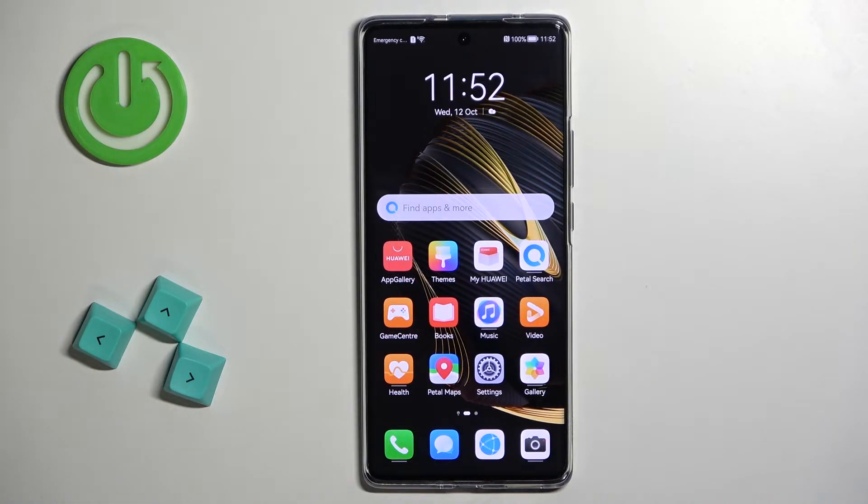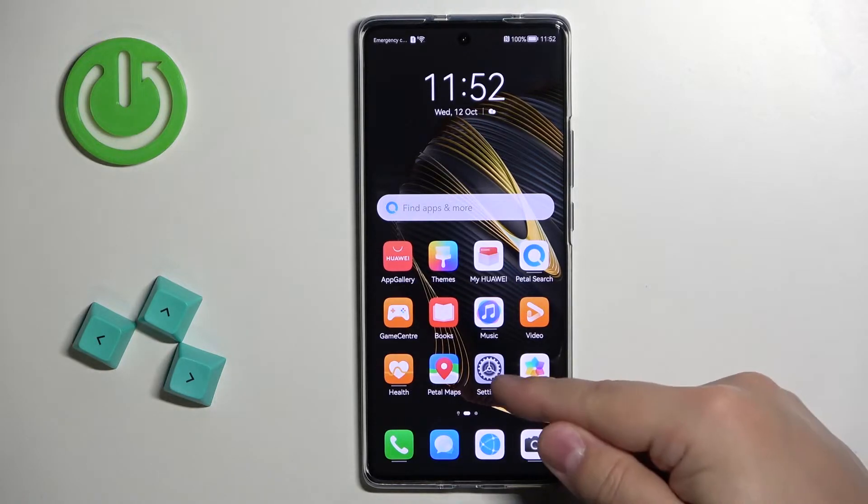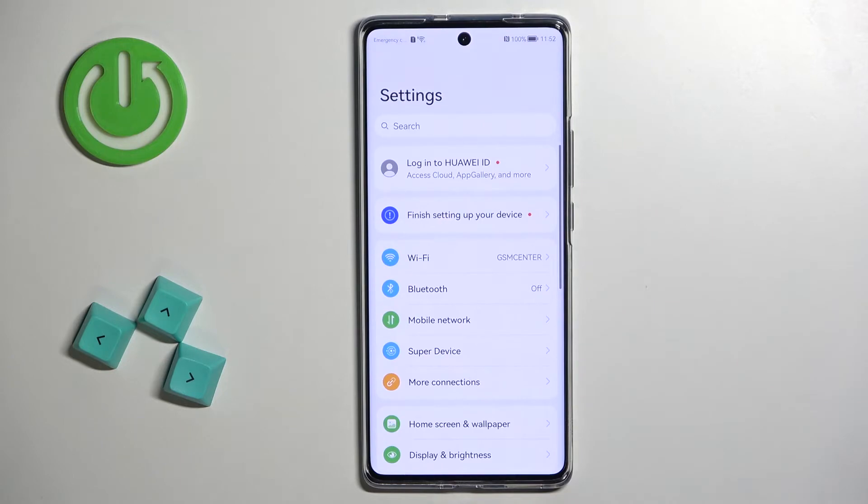Now let's continue with the reset. First thing we need to do is to open the settings on our phone, so let's tap on the settings icon to open the settings.